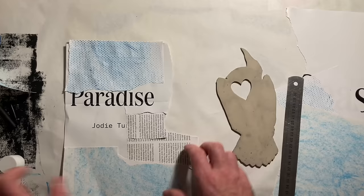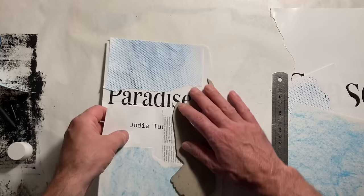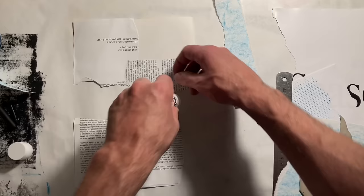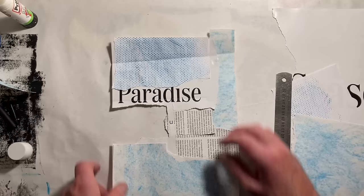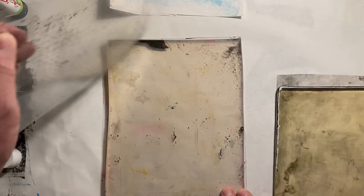Anywhere I've got wax crayon texture or text, I'm going to get more of a transfer and therefore more tone. Bare paper will really clean the paint off the plate, giving quite an empty area — almost like negative space. So I am thinking ahead tonally as well. Those folds I've made are going to give me another little linear mark on the plate.